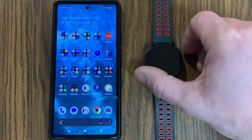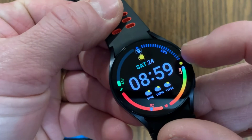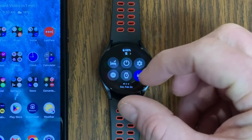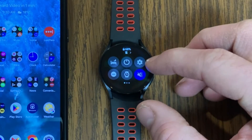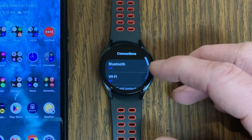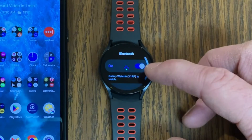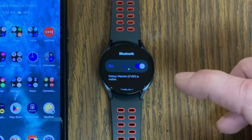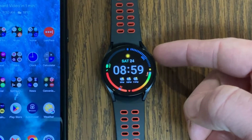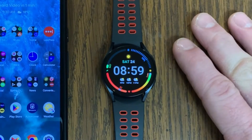Jump over to your watch — you can see it's disconnected because at the top there's a phone icon with a slash through it. Swipe down from the top of the watch screen and tap the gear icon to go into Settings. Under Settings, go to Connections, and you'll see Bluetooth is turned off. Go ahead and turn it back on. If Bluetooth was already on but not connecting, toggle it off and back on to reset it, then press the upper right button to go back to your main screen. Your watch should automatically reconnect to your phone.